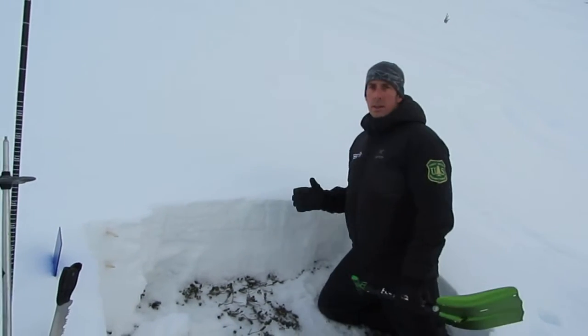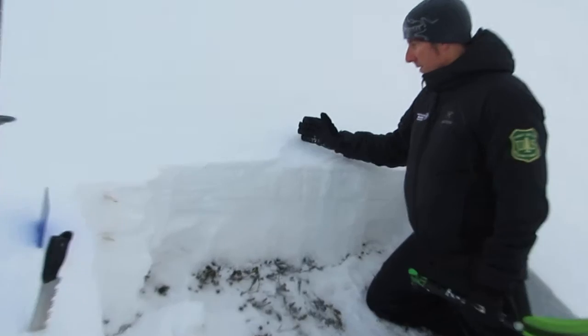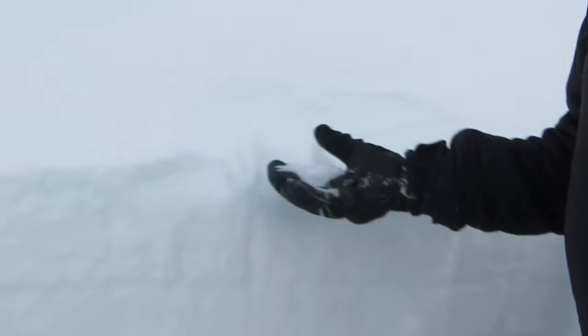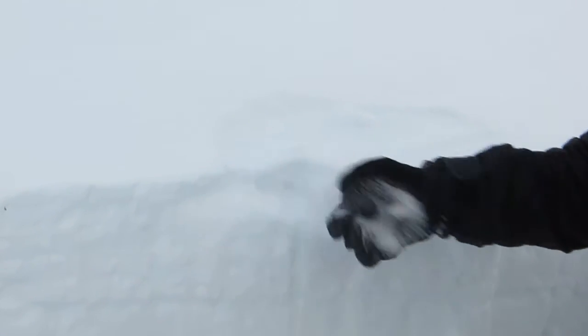The first one being right on the surface: we have just a tiny bit of light density snow, with surface hoar mixed in with that in certain locations, not everywhere. Just below that, there's a pretty thin breakable crust that formed last week from wet and warm weather.